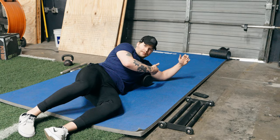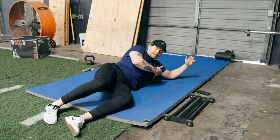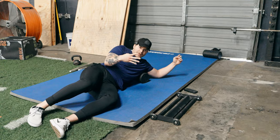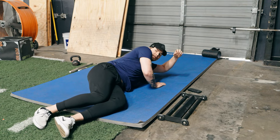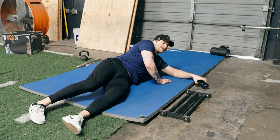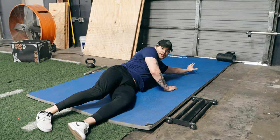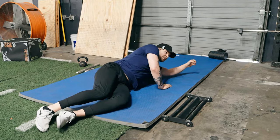It's one minute per problem area, one minute each. So I would do lat, glute med, both sides — that's four minutes. Really focus on getting into these spots. Don't be on your phone. The best way to warm up is to take your phone and get it far away from you so you can actually focus on what's happening.